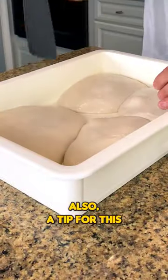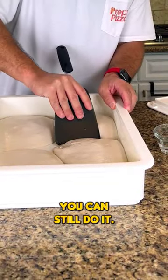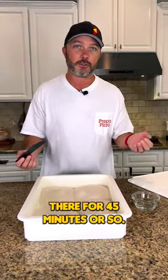A tip for this is that if these dough balls are cold, it's going to be a lot easier for you to work with. If it's warm, you can still do it, it's just going to be harder to work with. You could take this, put it in your refrigerator, leave it in there for 45 minutes or so.